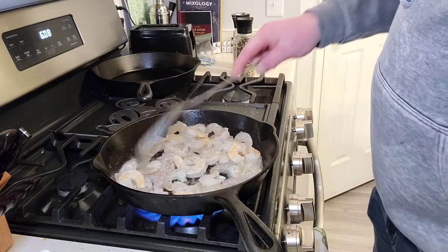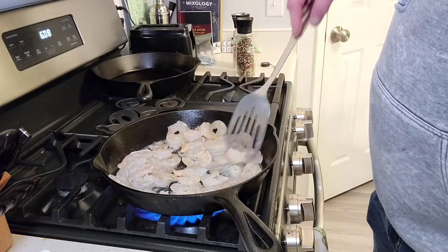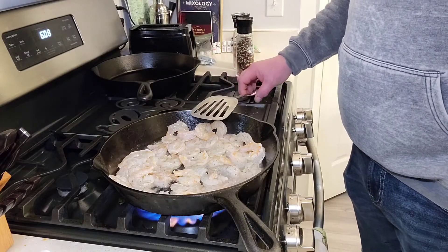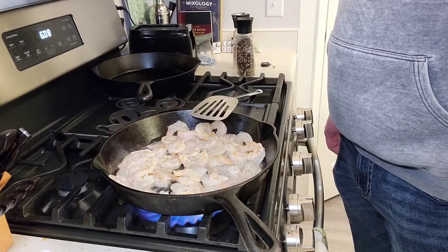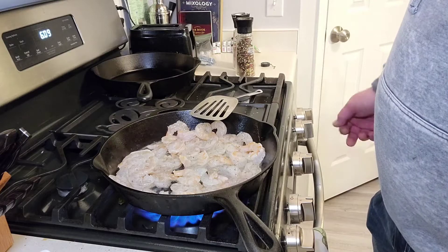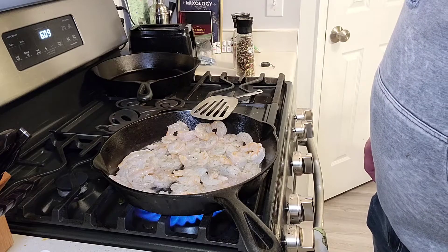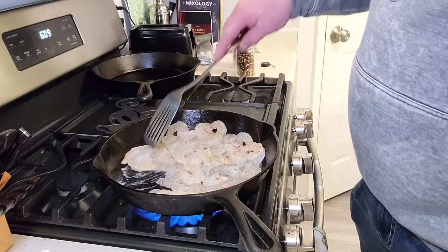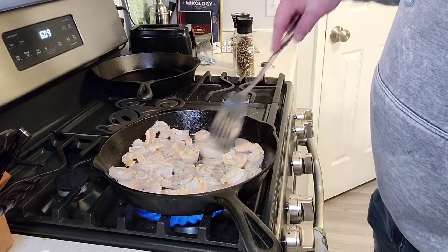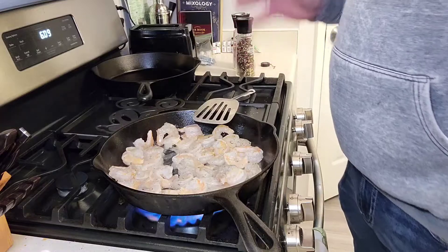Shrimp is really one of the easiest things to cook — when it's pink, it's done pretty much. I really like cooking with gas versus electric. Some people like electric ranges, but with gas it's hot, it's done, you turn it off and it's off. With electric it takes a second to heat up and cool down. I'm impatient so gas is perfect for me.